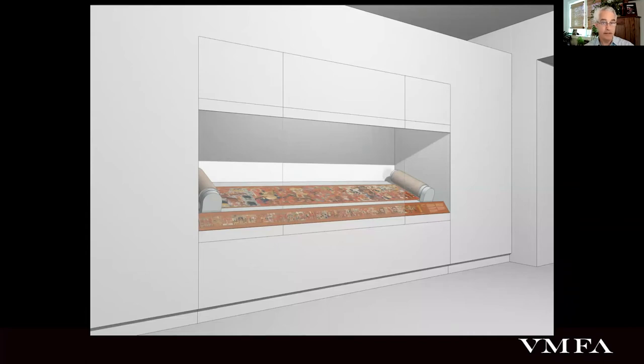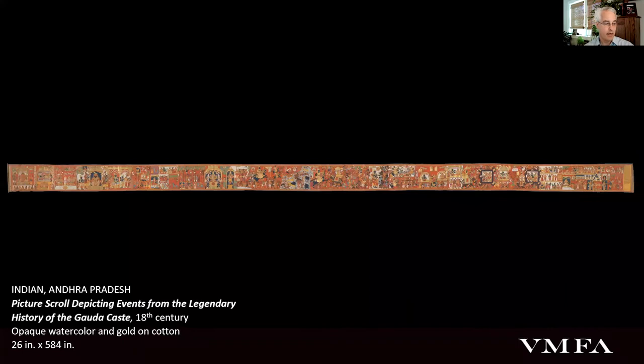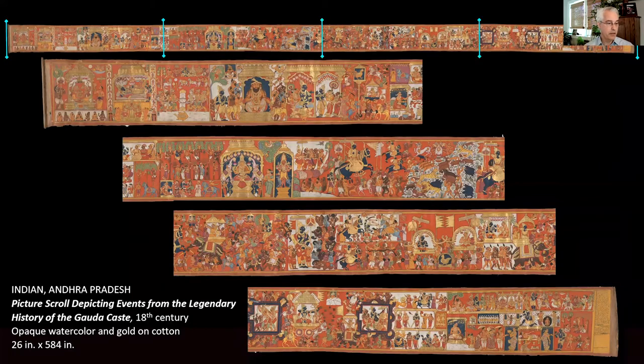This is the third of the three objects I want to talk about. It's about 50 feet long, a couple feet tall. I've made another slide that at least breaks it up into quarters so that you can get a little bit better sense of the imagery.